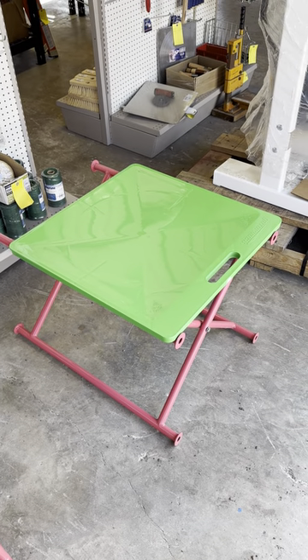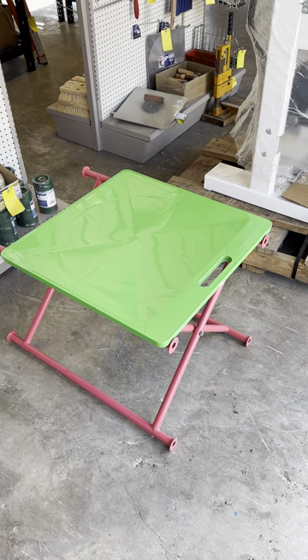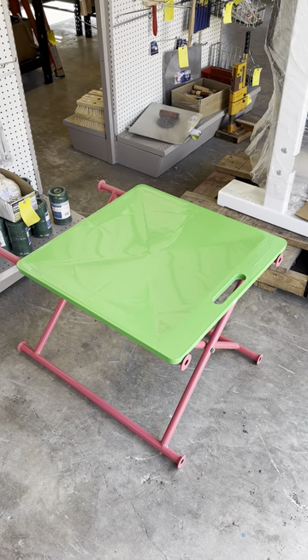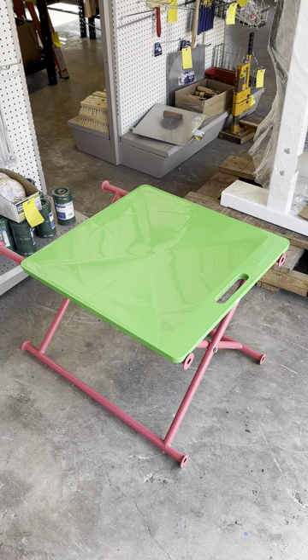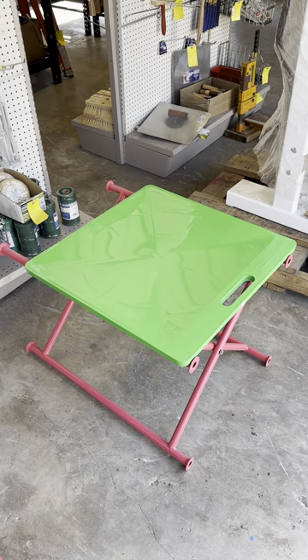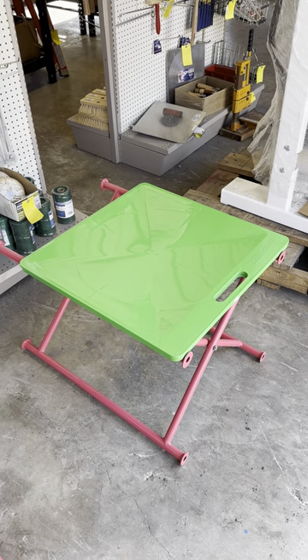This is a Gatorback mortar board, and we have it sitting on one of our mortar stands right now. These are made of a composite material that is pretty close to indestructible. You can run over these, hit them with hammers, and they're not gonna break. We even had a customer tell us the other day that they've had some that have lasted close to 20 years.